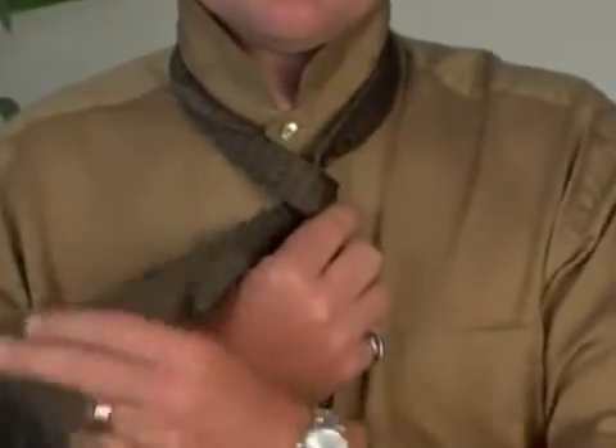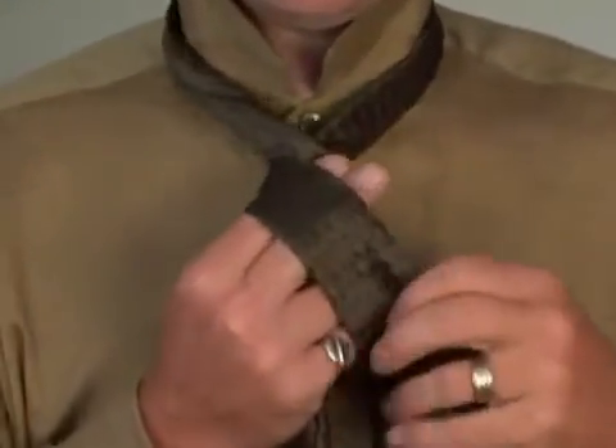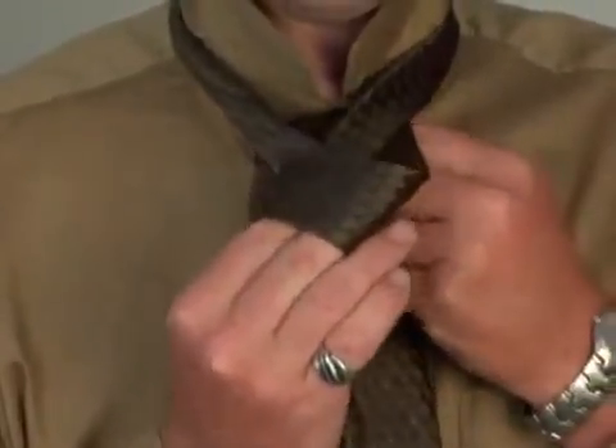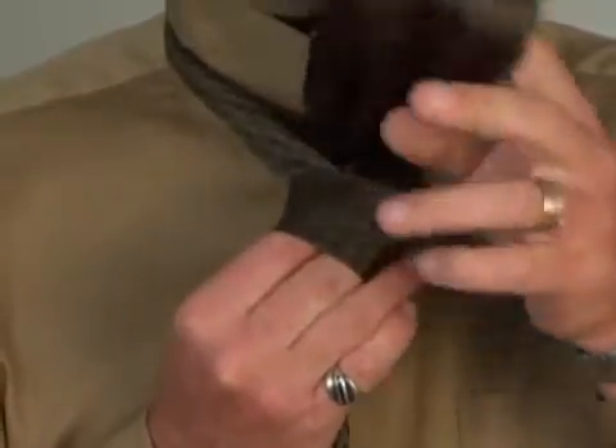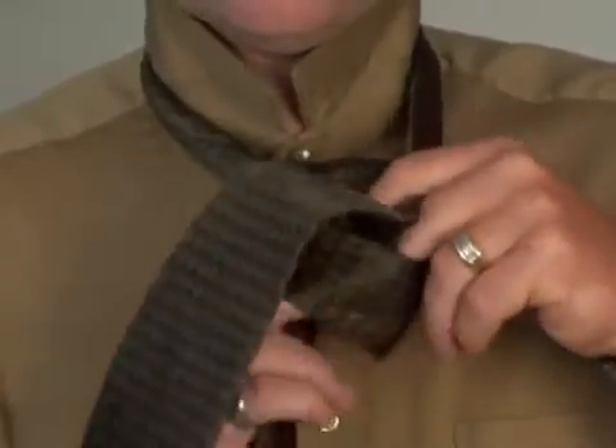We create a little bridge with our fingers and cross the wide end around to the left again, up through the loop, and then down through the knot.